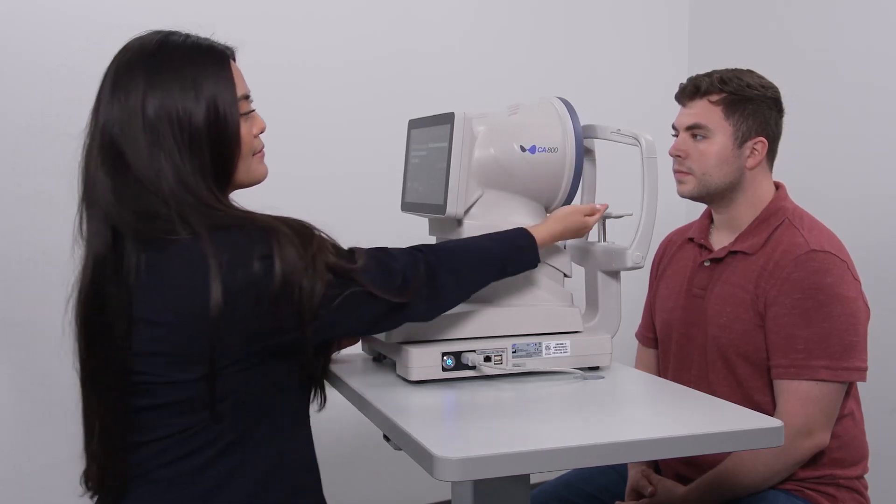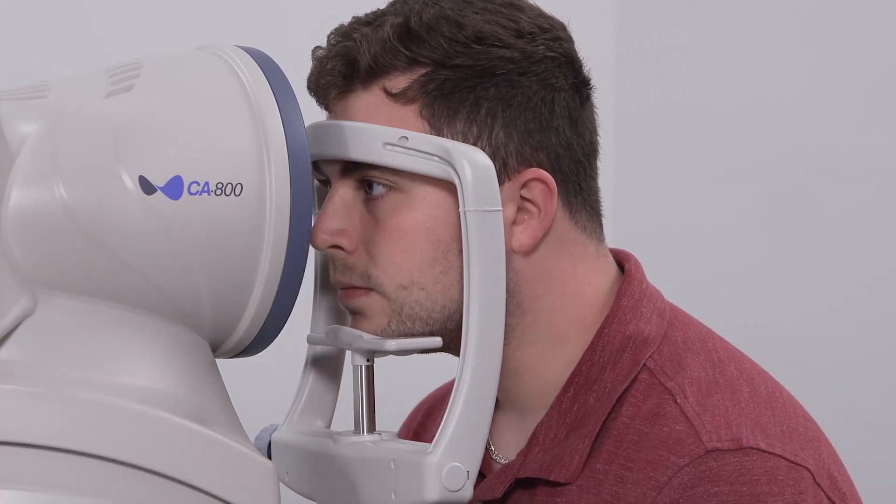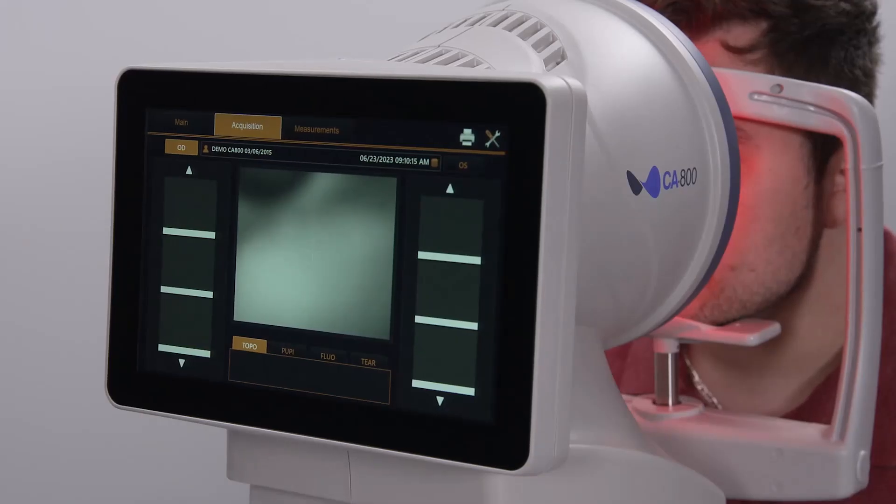Position the patient so they have their chin down and forward in the chin rest and their forehead forward against the forehead rest. The CA800 enables you to capture and quantify the tear meniscus height to support dry eye diagnosis and monitor changes over time in response to treatment.